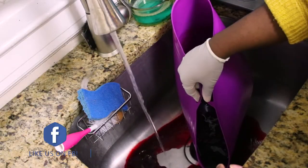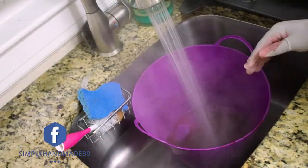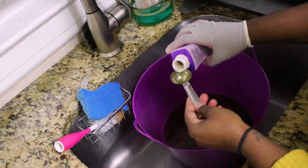After 30 minutes, I drained the water and added some more hot water — enough to cover the fabric. I then added two tablespoons of this color stay, which will help prevent bleeding.